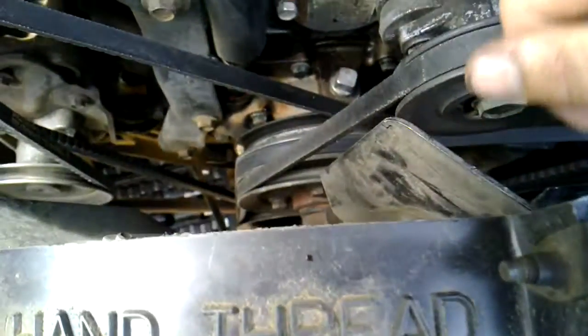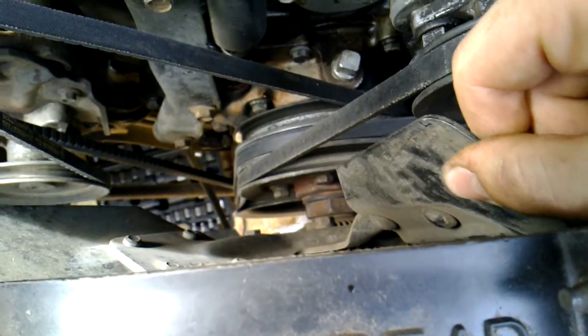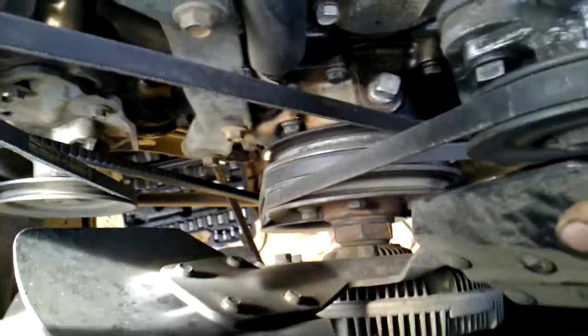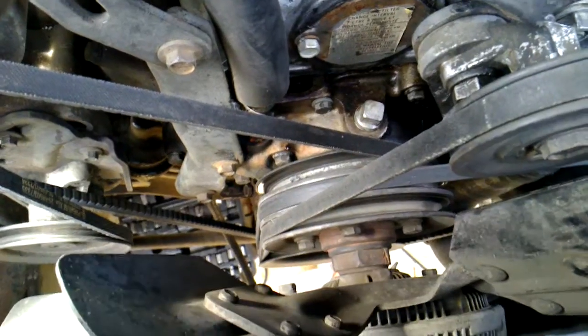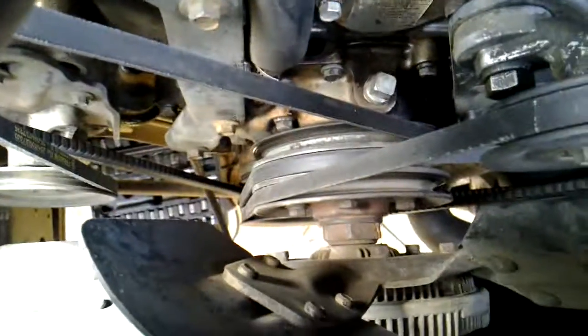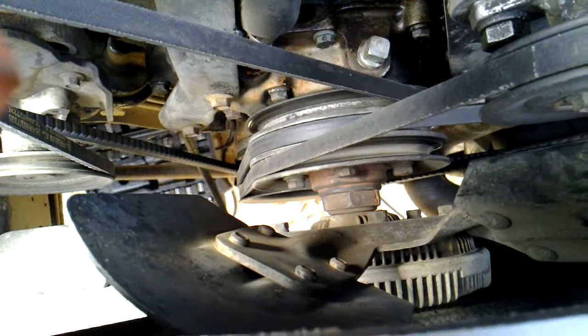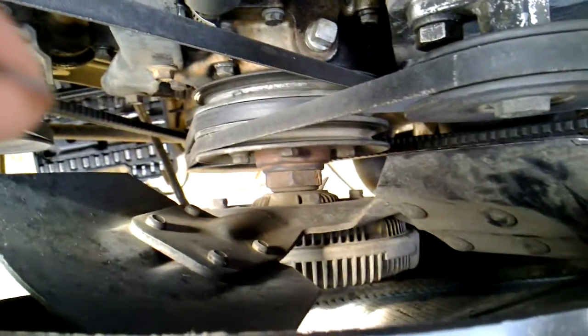I noticed while working on it that my fan wiggles in and out about a quarter of an inch. That can't be good, but it's been this way for the last 120 miles. None of the bolts are loose and the fan itself isn't loose, so it must be the water pump itself. I got a new water pump and I'm going to replace it soon, but surprisingly it's not leaking. I've had a couple of these that started leaking without any sideways play, but this isn't right either.